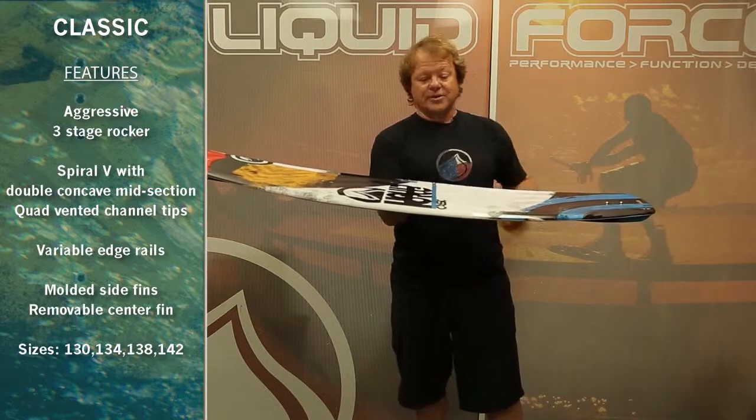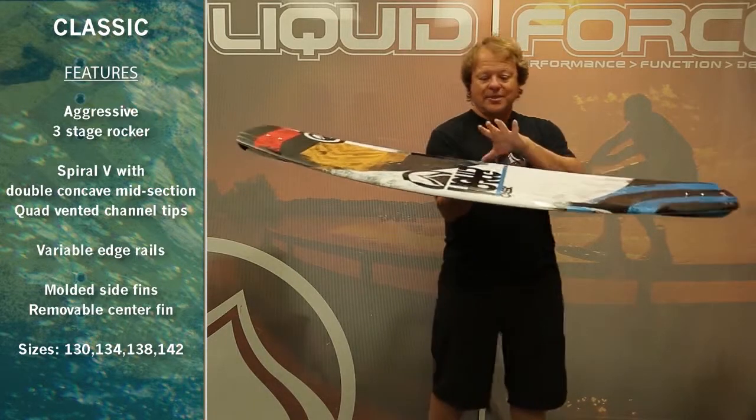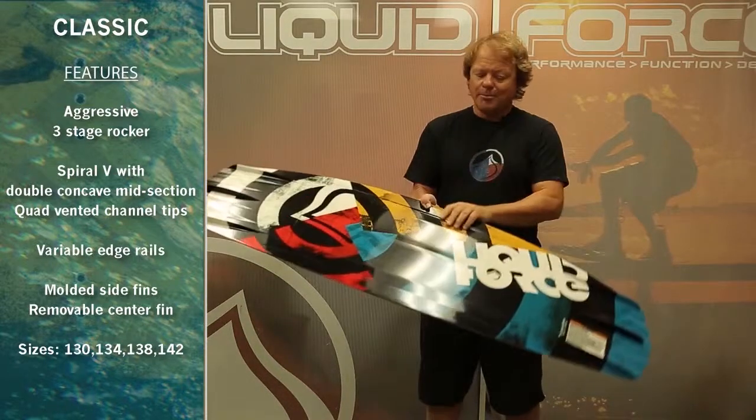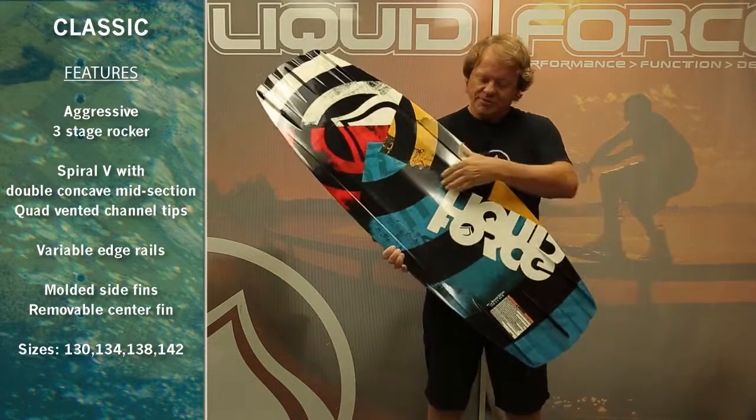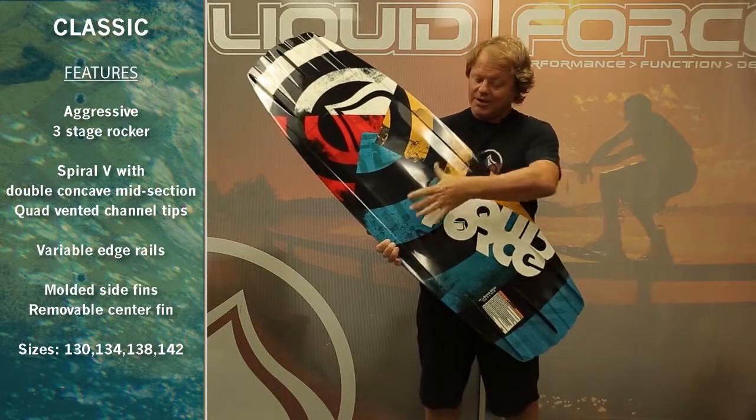It's got an aggressive three-stage rocker, low-volume rails for easy edging, and on the bottom it starts off with a deep double concave through the center. That really helps to soften the landing by displacing the water.